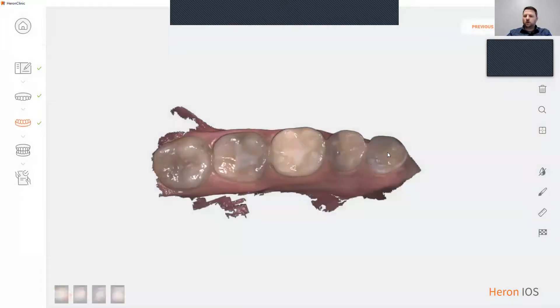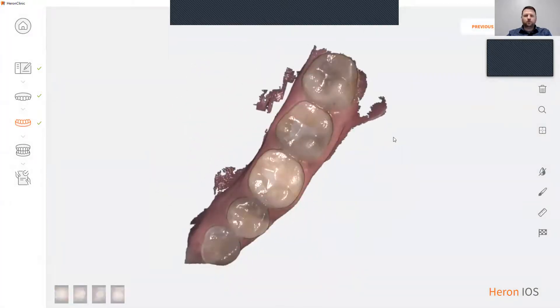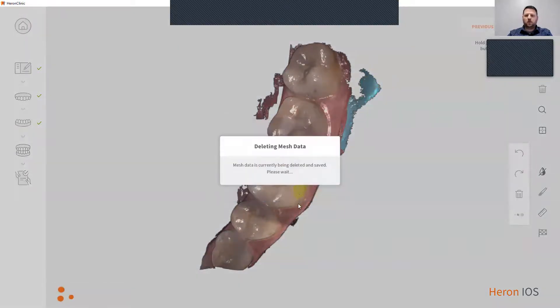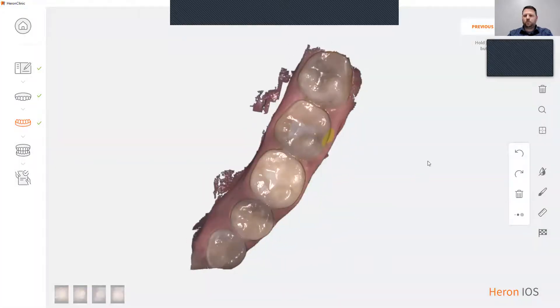Our software does offer a few tools. You have our erase option. To do such, simply click on the paint brush, highlight the area that you would like to erase, hit the trash can option, click OK, and that will erase that part. We have a measuring tool as well. Simply click the points that you would like to measure and that gives you your measuring distance.